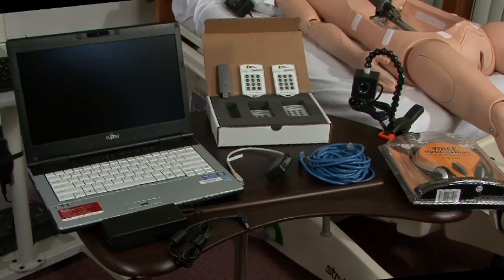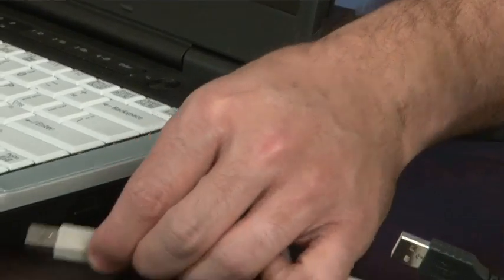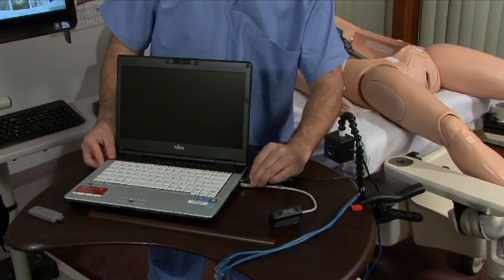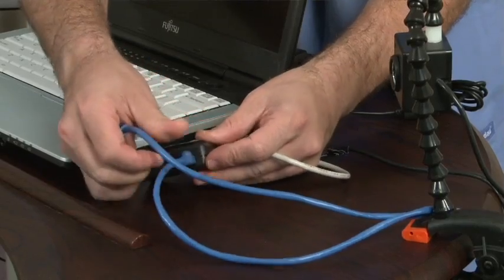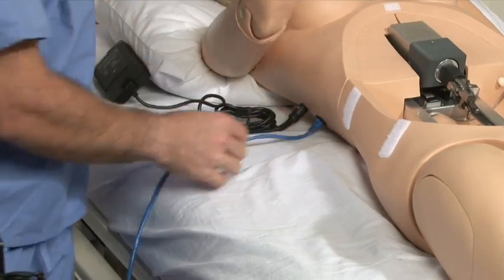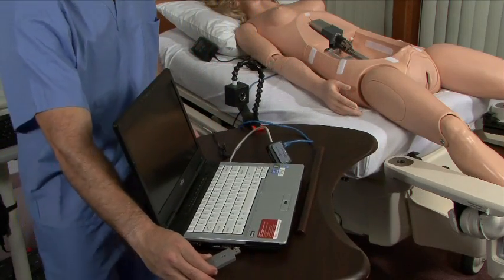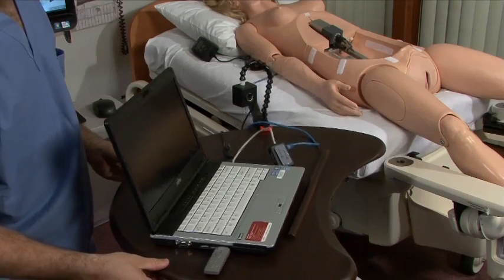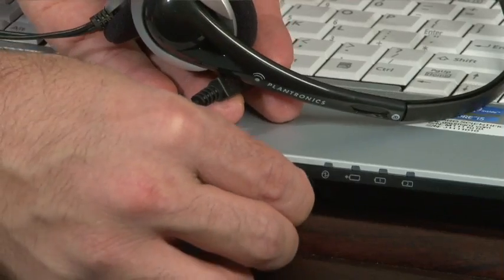Begin the setup process by connecting the AC adapter to the laptop's power connector. Connect the communication module and USB wired camera to the USB ports on the right side. Connect the communication cable to the communication module and to the simulator. Connect the audience response system receiver to the left USB port. Finally, connect the streaming voice headset and power on the Micro Plus laptop.